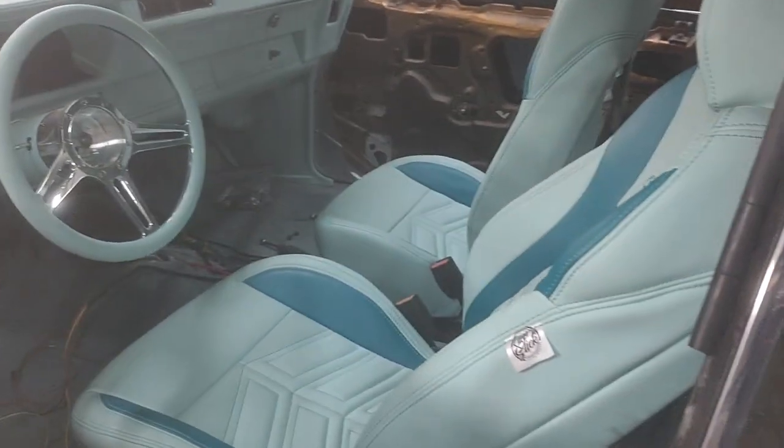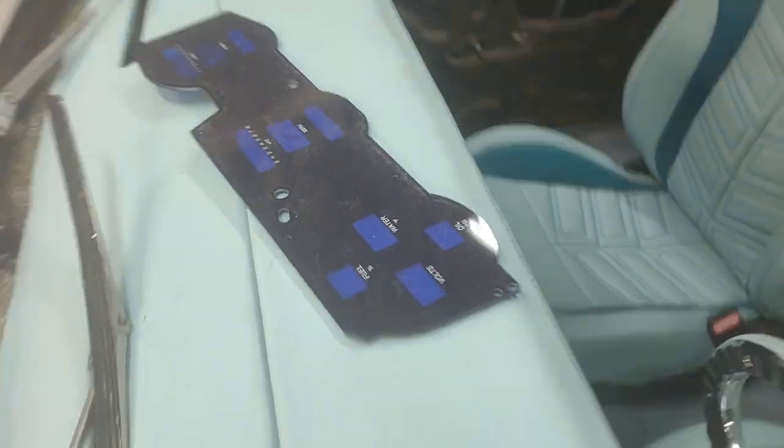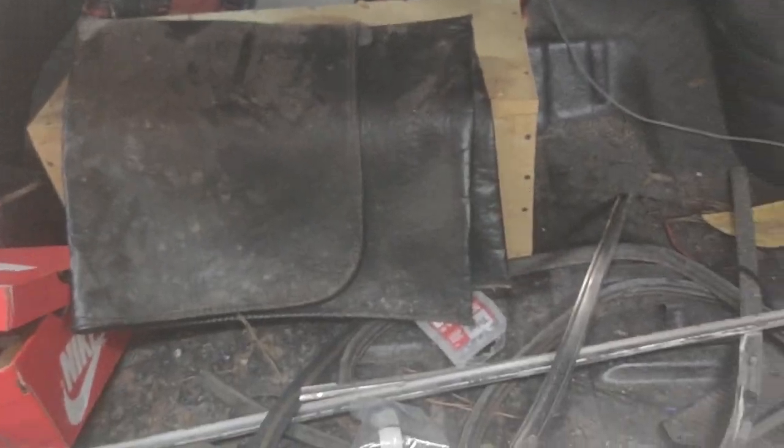So we do got some Dakota Digital gauges that he's hooking up — trying to get all of that right, running all the LED lights. Next, Poncho will be working on the trunk, getting the trunk squared away.